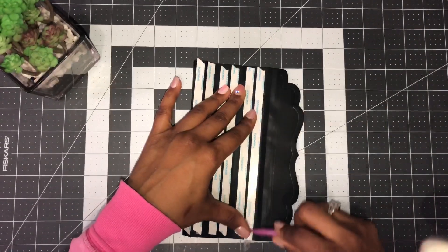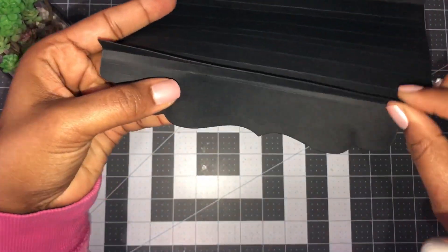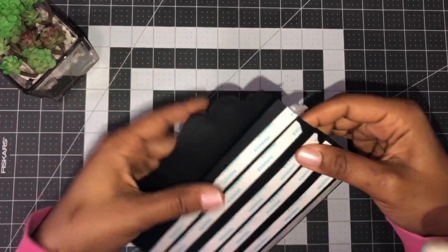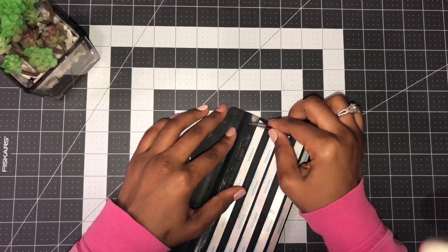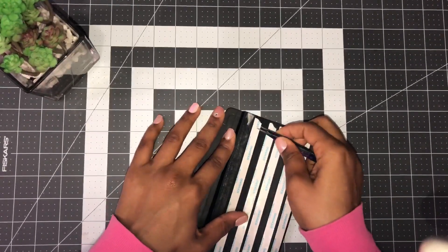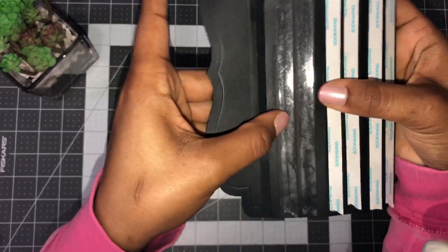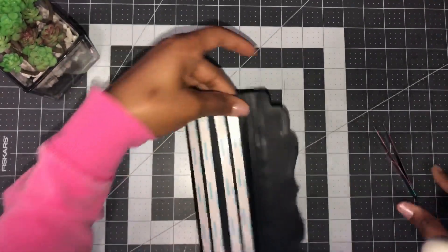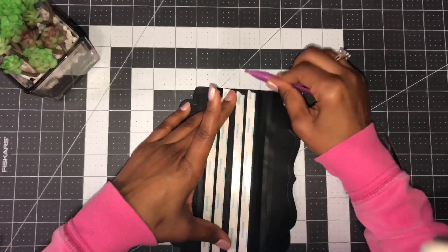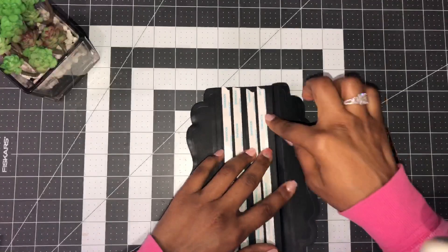You'll know you're doing it right because when you flip it over you will have your very first hinge. Go back to this side and do the same thing — bring those two adhesive areas together, working your paper to shape it. Push the two over to kiss each other and give it a good burnish. When you flip it over, there's your second hinge. You're going to end up with four hinges total.